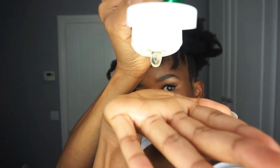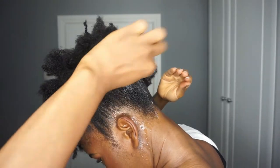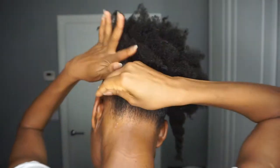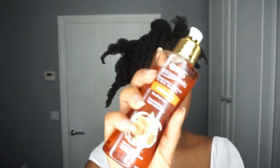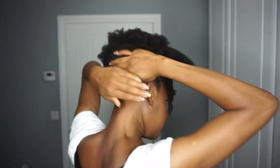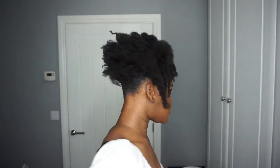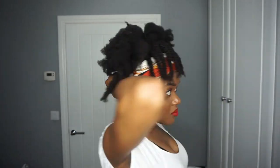I'm going in again with more gel. As I said before, I like to build up my products to make sure everything lays even flatter, and then I'm following up with the oil. Here I'm just tying down my hair to really lay it flat whilst I tend to the rest of the bun.